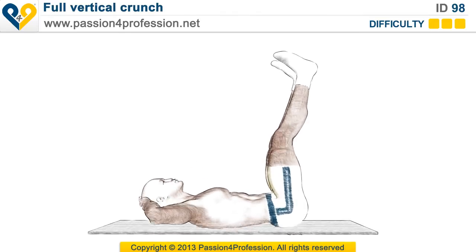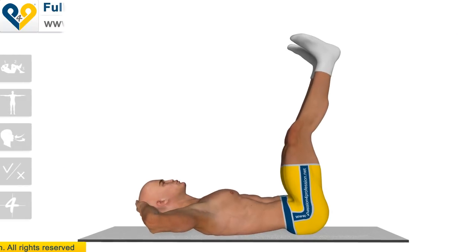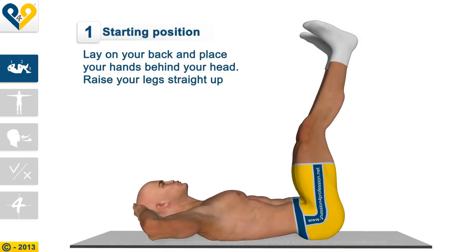Full Vertical Crunch. Starting Position: Lay on your back and place your hands behind your head. Raise your legs straight up.